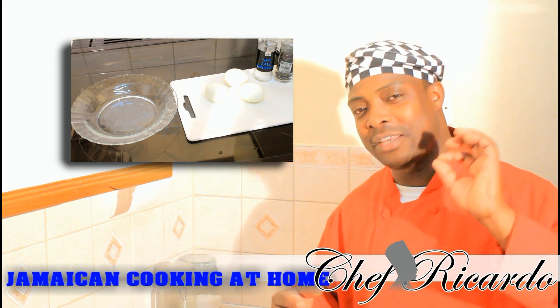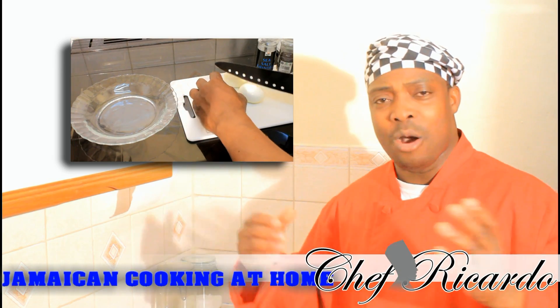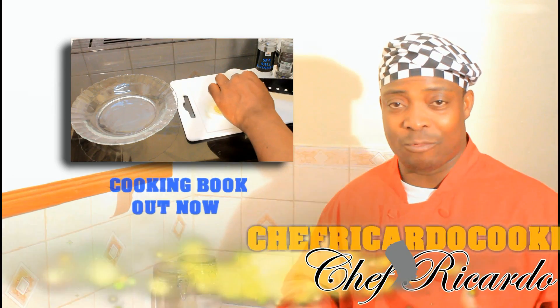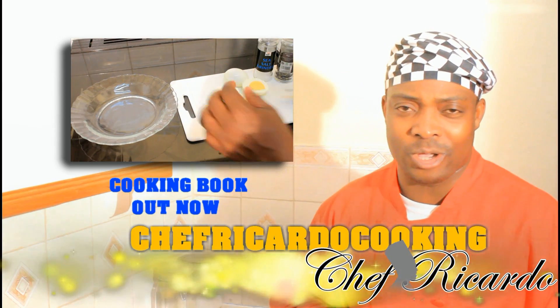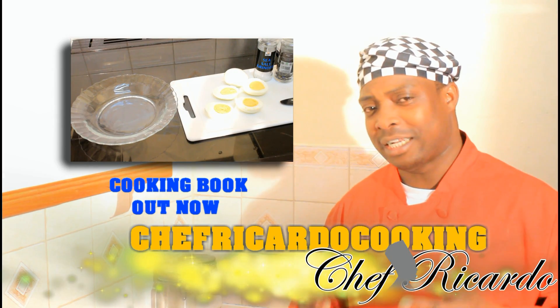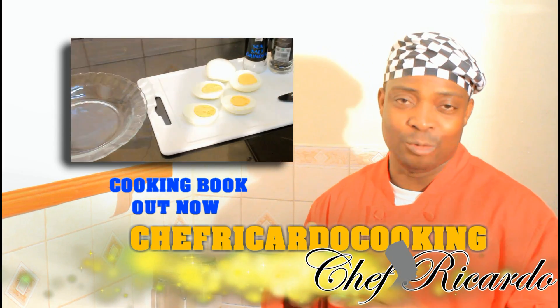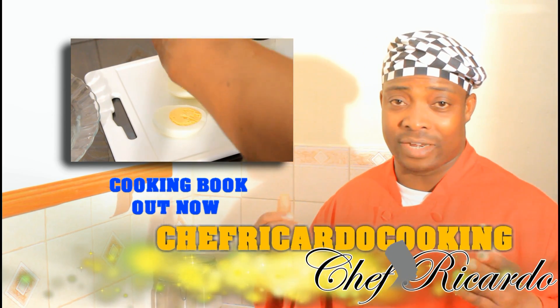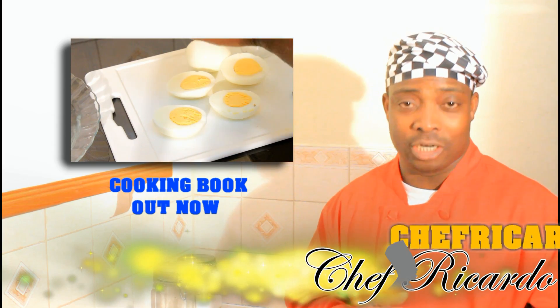12 to 14 minutes can give you a perfect boiled egg. Hopefully you will like the recipe and subscribe to the YouTube channel. Someone said to me, Chef Ricardo, can you show me how to boil some perfect boiled egg at home? And I said no worries, I can do that for you. Next time I come up I'm gonna show you how to make a nice egg sandwich at home.